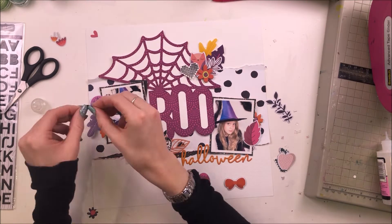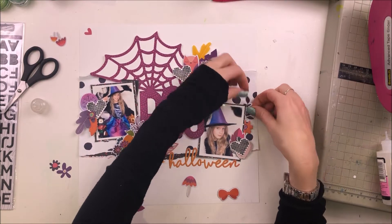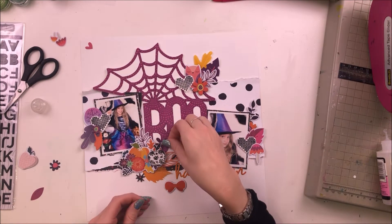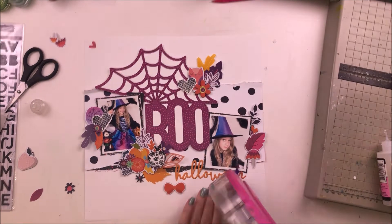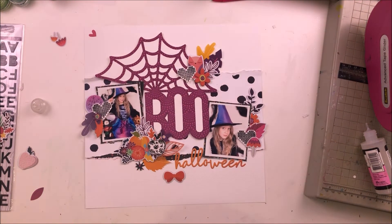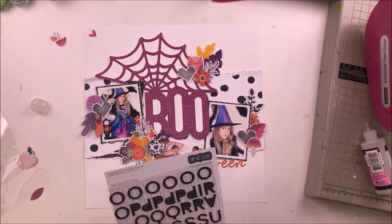I'm just finishing off my little embellishment clusters, making sure everything's stuck in place and tucking bits in. I'm raising lots of mine up on foam pads — generally I stick the bits I'm tucking under the photos with tape, and then I raise up the bits that stick out from behind the photos on foam pads, just so that I have lots of dimension and interest on my layout. I've got this bow down the bottom that I really don't quite know what to do with — it's been in several places already.